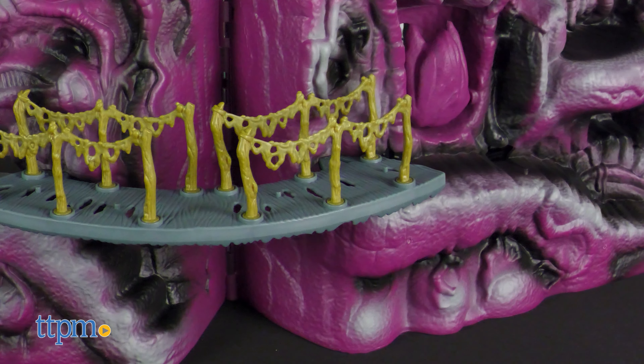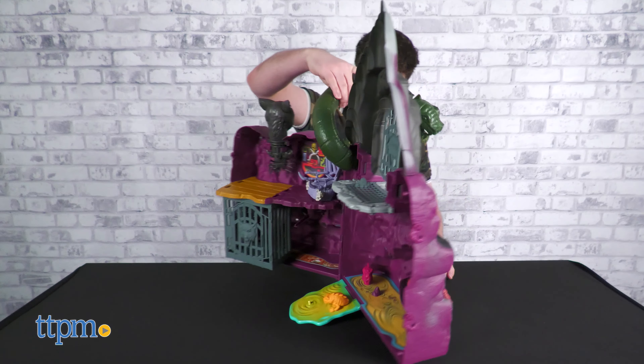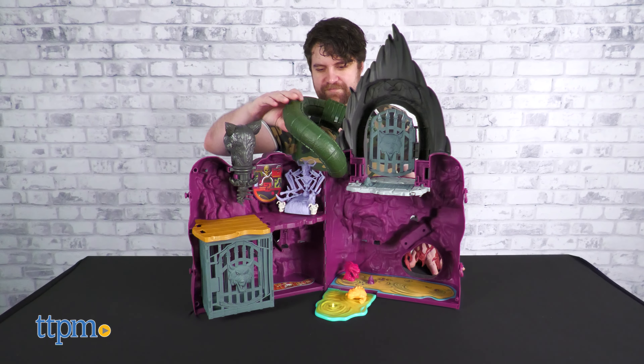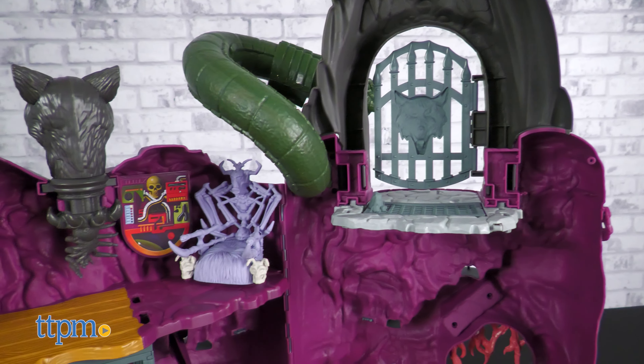Snake Mountain will require some assembly out of the box, but you should be fine just referencing the box art. The look of the playset is very faithful to the original 1983 Snake Mountain, both inside and out.